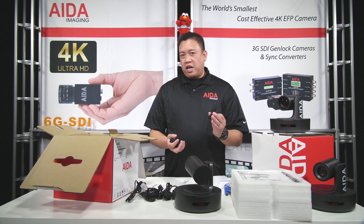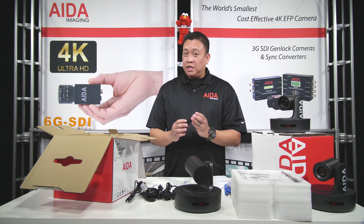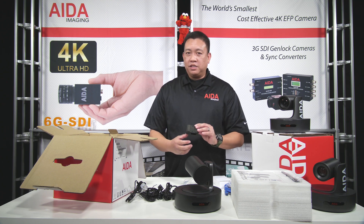This attaches to the camera itself and onto the ceiling. What's great about this one also is that it's magnetized, so it gives you that more secure hold on your camera and on the ceiling itself. As simple as that.